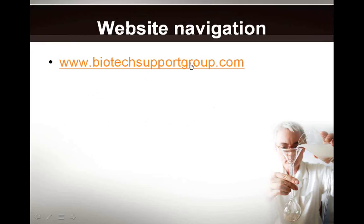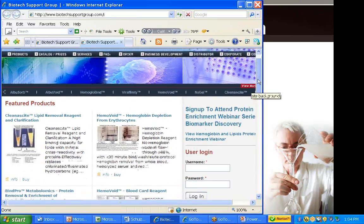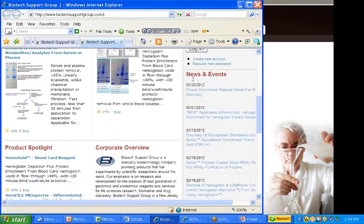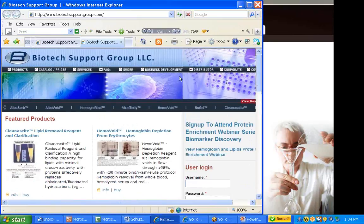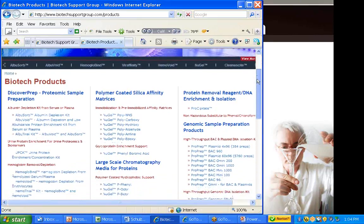We're going to quickly go through the website. When you go to do a search and land on the home page of Biotech Support Group, this is what you'll see. I want to quickly highlight a couple of things. First of all, there's the news and events section, where you can look for any new product introductions. We often post application reports from the field when any of the products get referenced in technical journals. If you go to the products page, you'll see all of the products and how they're categorized.